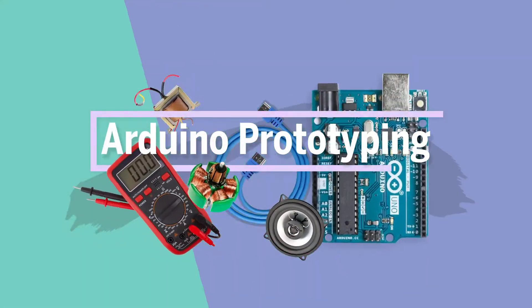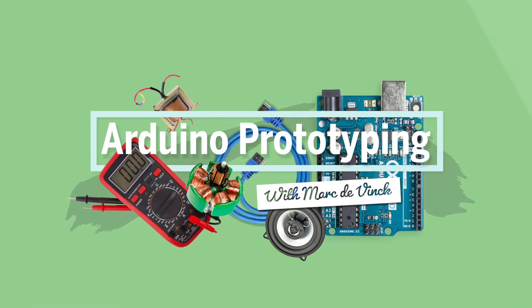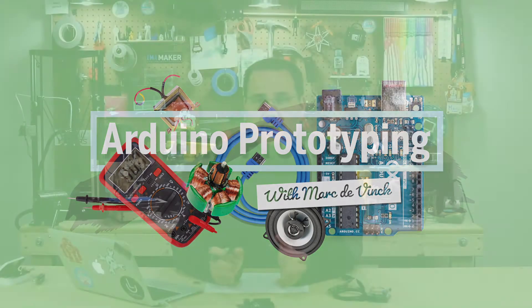Now let's talk a little bit about schematics. Schematics can be a little scary, but when working with an Arduino and building simple circuits, they're really not that bad. I'm going to talk about just some of my tips and tricks for reading them and implementing them in your prototyping projects.